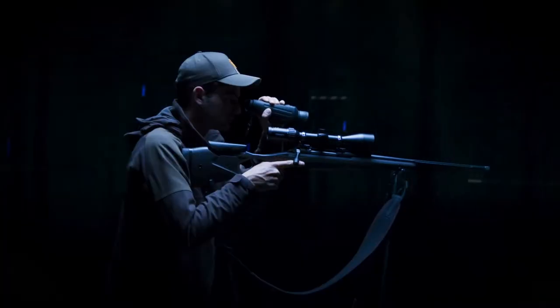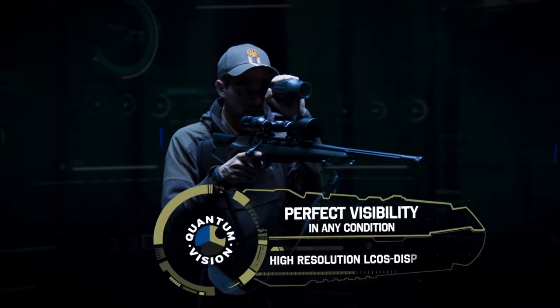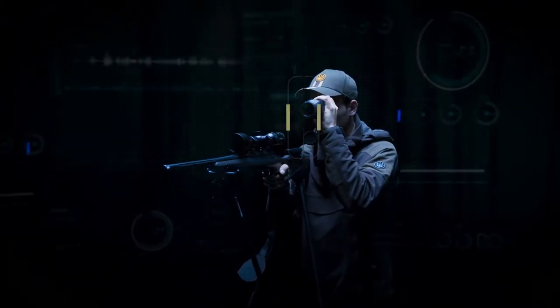Steiner have also equipped this unit with the best resolution sensor on the market at 640 by 512 resolution, and also with a pitch sensor of 12 microns, it gives you a unit that will deliver both day and night, time after time.